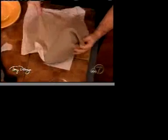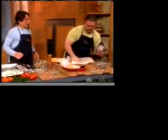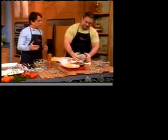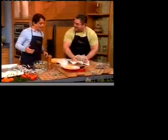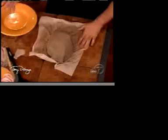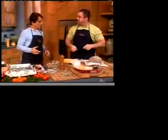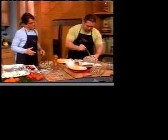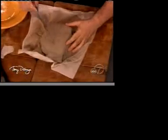All joking aside, this is actually an ancient Roman recipe — really good. You know the Romans did a lot of crazy things besides cooking. Look at this — we put it here, and then you put this on a pan and into a 400-degree oven.